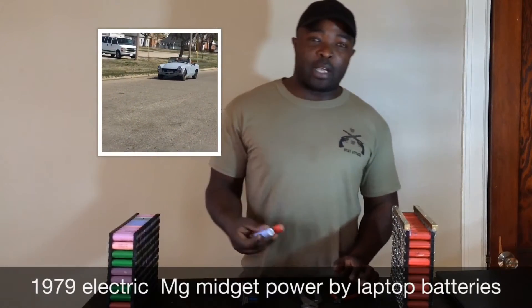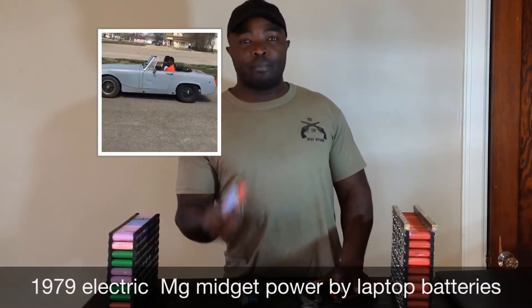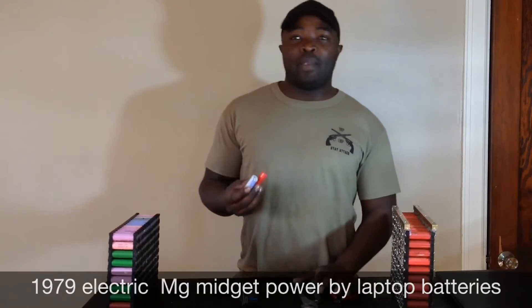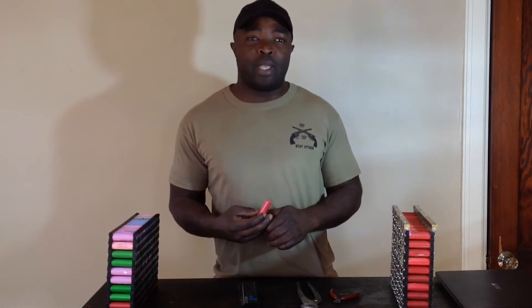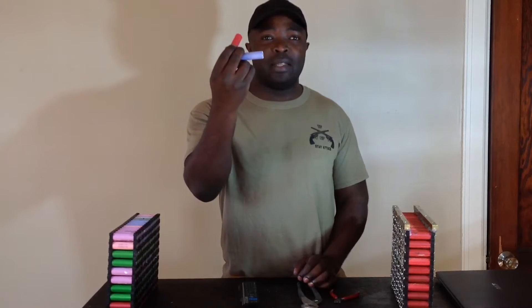I chose my first topic to talk about — it is batteries. Why? Batteries are the most expensive parts of an electric car conversion nowadays. Compared to the car I was driving, I used deep cycle batteries that everyone uses, but deep cycle batteries are too heavy for the job they have to do. So Elon Musk came out with the Model S, and in the Model S we have about 7,000 of these cells.